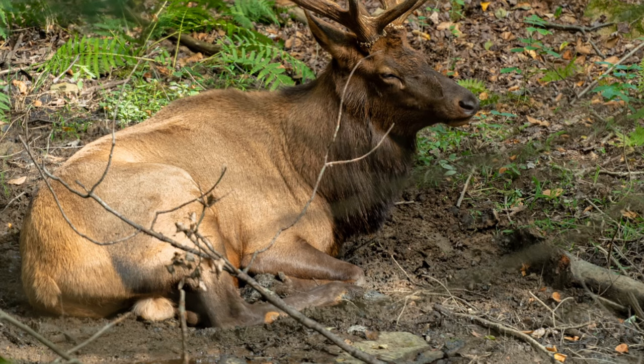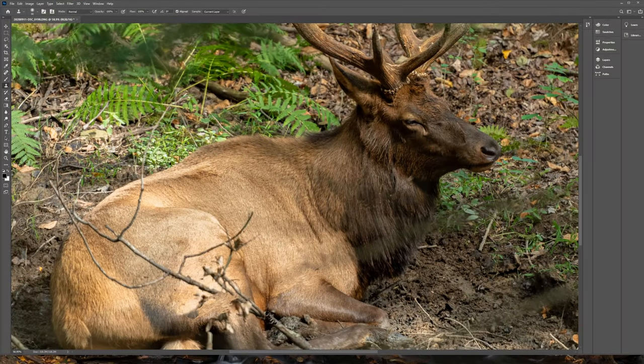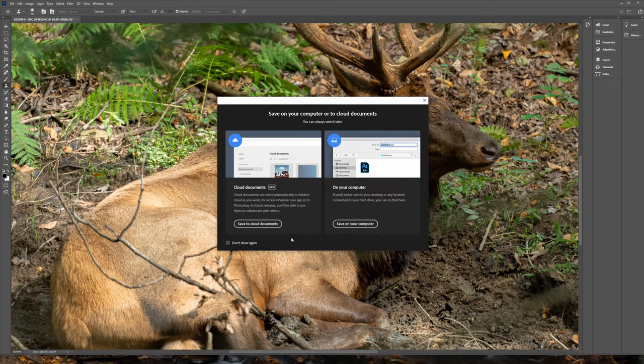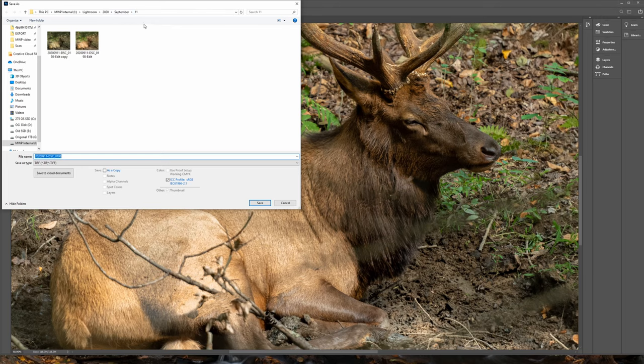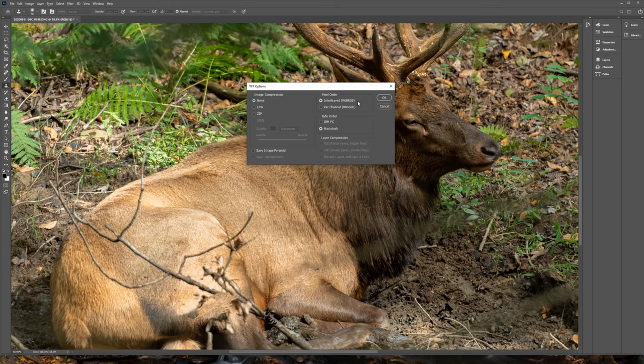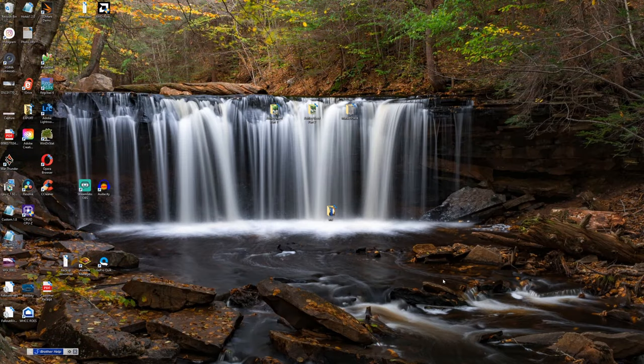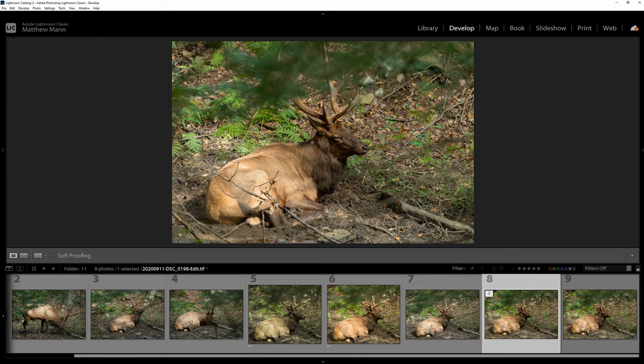When you're done, go back to Photoshop and click File > Save As. Save it on your computer — it'll be in your Lightroom folder in your library. Click Save, no image compression. Then minimize Photoshop, go back to Lightroom, and the edit you just did in Photoshop will be there. As you can see, it wasn't the best example, but it gets the point across.